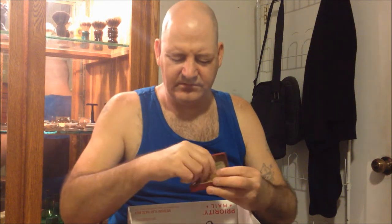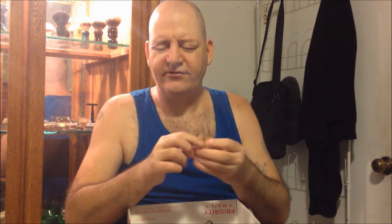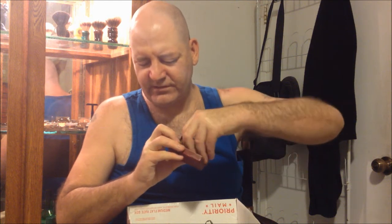He also sent another display piece in a really nice leather case — a New Long Comb, another American version, that came with the razor and a little metal blade tin that still has a blade in it. So that's a really nice little display piece right there.